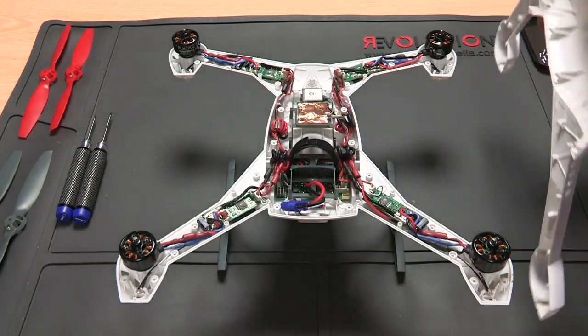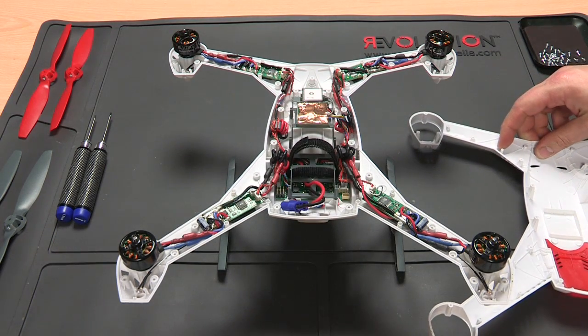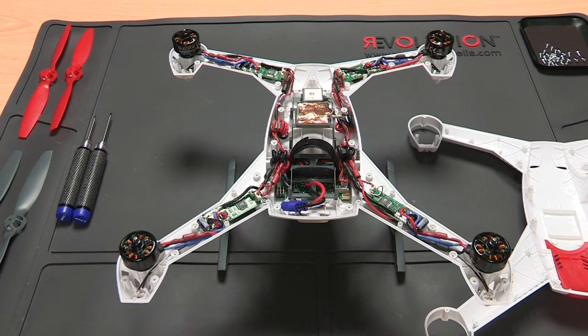Now remove the top from the bottom. In some cases the body is fixed with some cyanoacrylate in the middle of the arms, so take care and use a suitable tool to separate them.